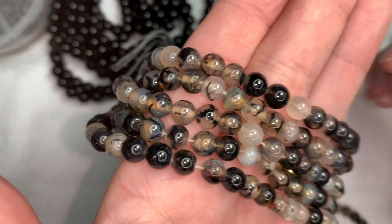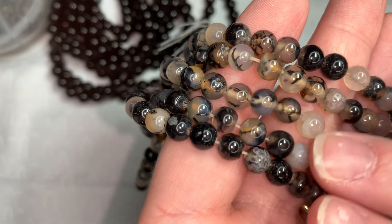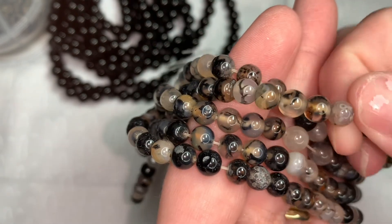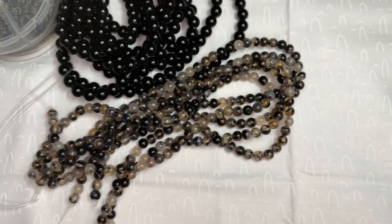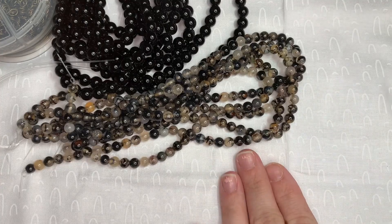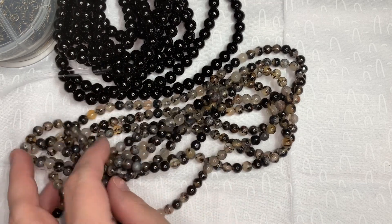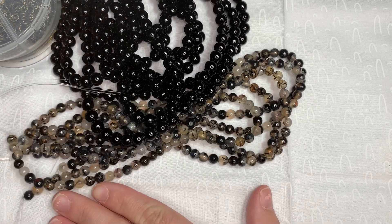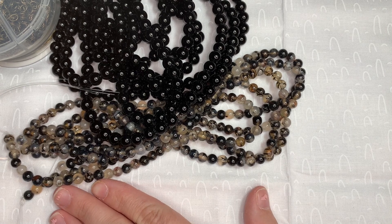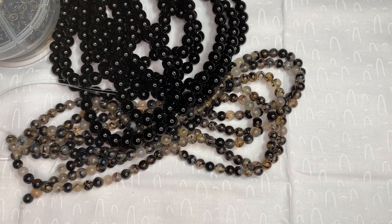There are different colors — black, cream — and they've got veins on them because these are dragon vein agates. I thought they were a good neutral to have; they would go with so many different things. I also wanted beads with a good quantity so I could incorporate them into necklaces, since it takes a lot of beads to do necklaces. I think this was a great deal.